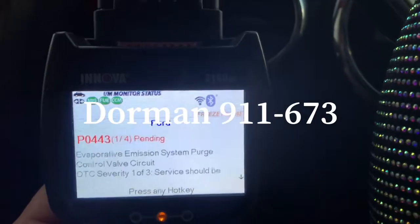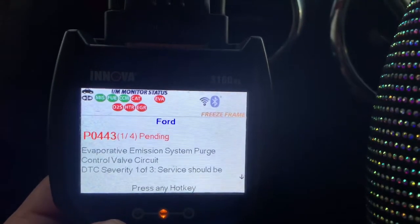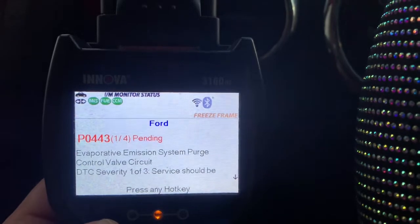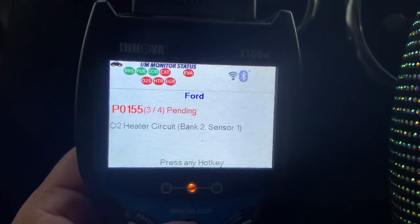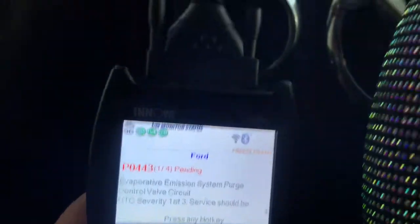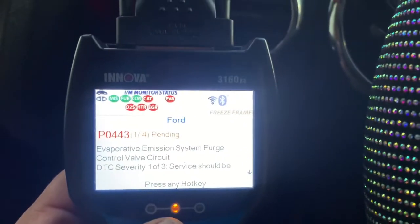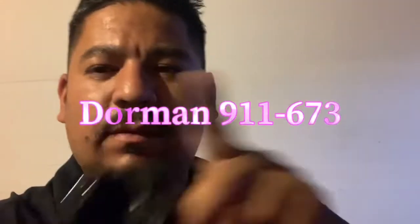We are going to change today the purge valve. I will show you — there is one that is behind the tank, but that is not the one. We are going to go to the front. I will put the part number here on the screen.